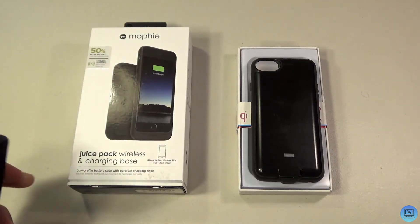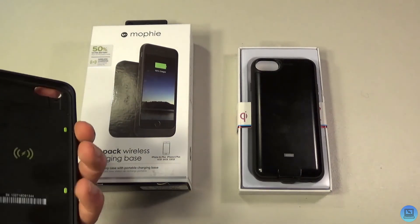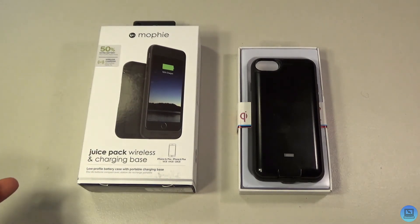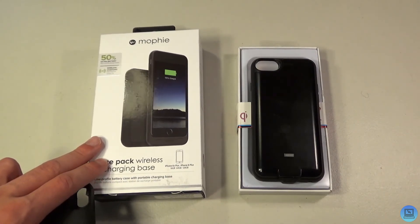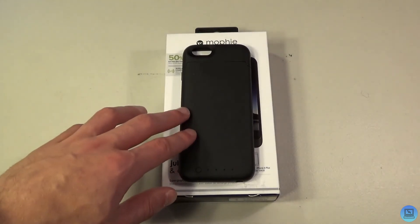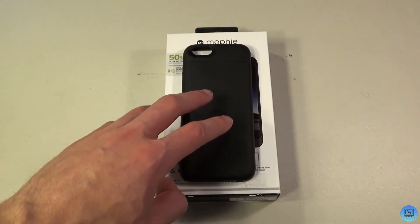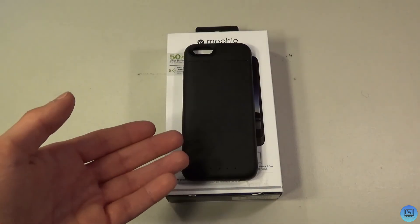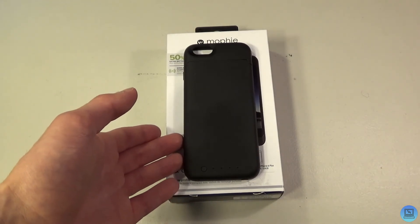I don't have the packaging for this Mophie — I have the packaging for the plus-size model — so I wouldn't imagine the standard 4.7-inch iPhone case would be too different. The Mophie Juice Pack is a 1560 milliamp-hour battery for the iPhone 6 and 6s. It does not work with the iPhone 7 or 8, but they do have different models for the 7, 8, 6 Plus, 6s Plus, 7 Plus, and 8 Plus.